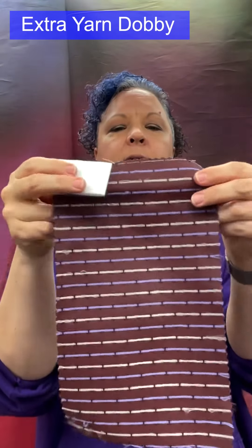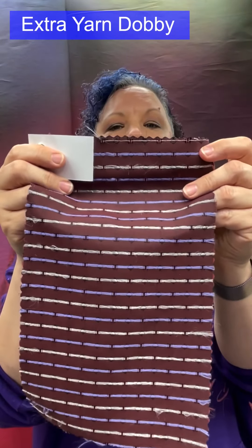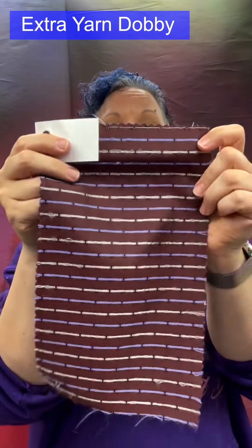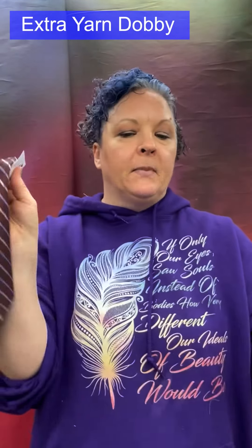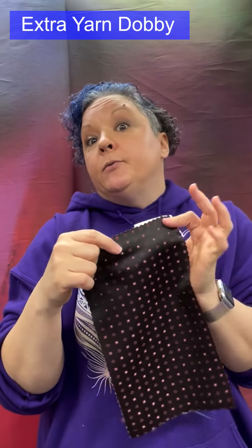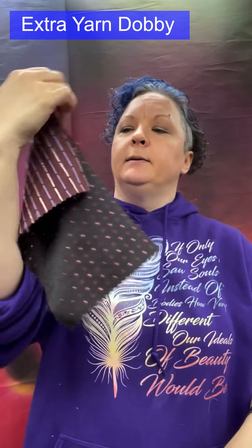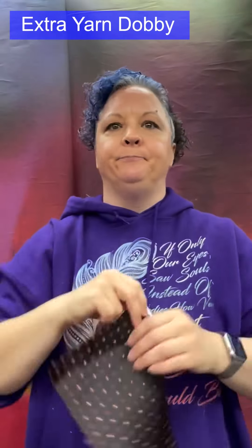Some dobby weaves incorporate an extra yarn that floats from one portion to the next to create design elements. Made from cotton, linen, polyester, or silk. Used for suits, trousers, and skirts. It is a firm fabric that holds its shape well, though this particular example has a very firm rather than soft drape.